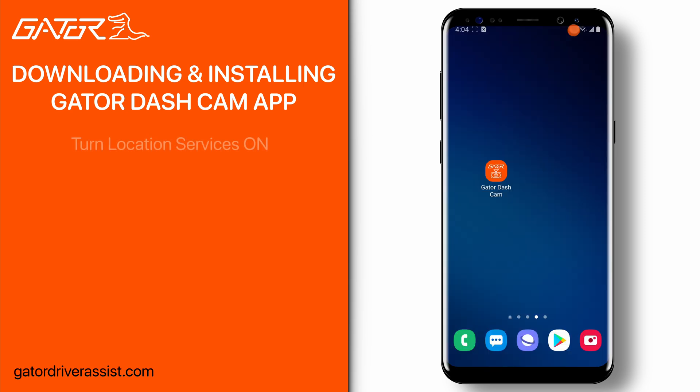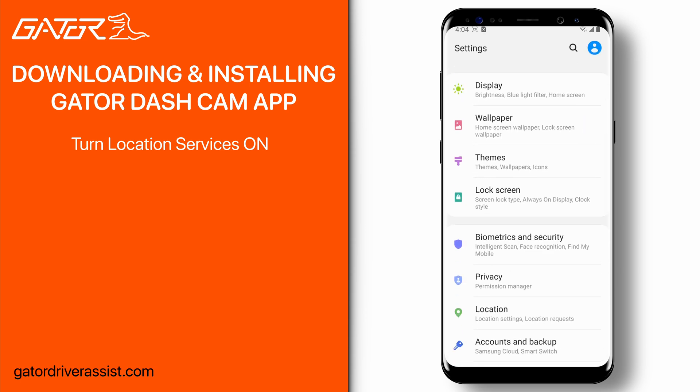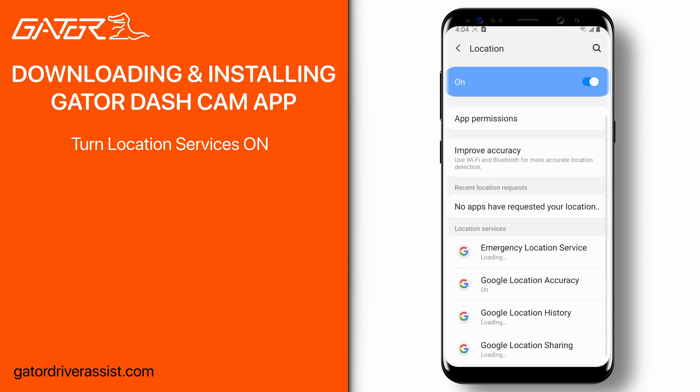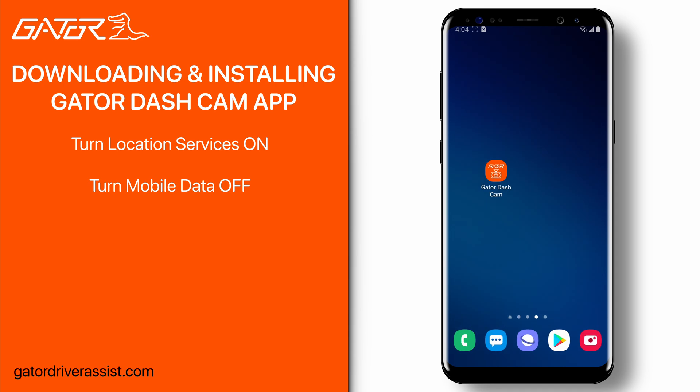Once downloaded, before we open the app, we must first make sure that your location services are turned on in your smartphone settings. The location of this setting may vary between different phones. Then make sure that your mobile data setting is turned off before opening the app.